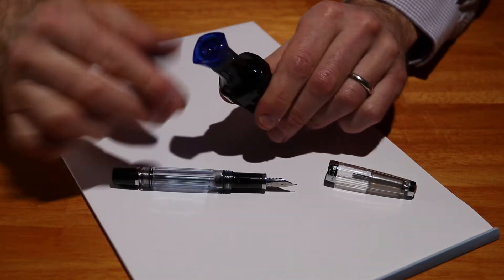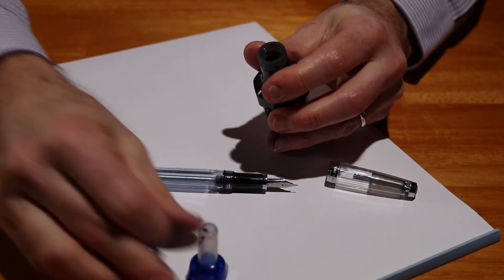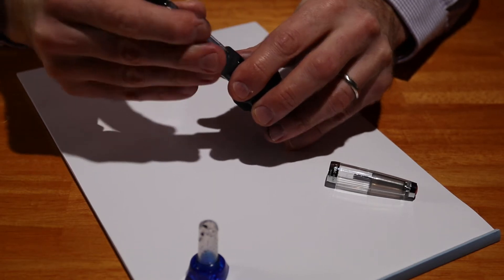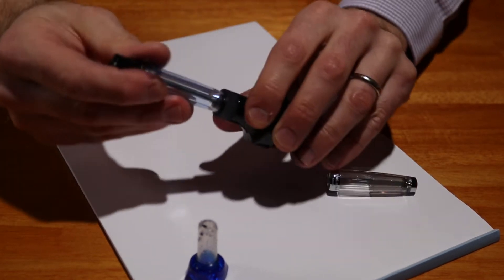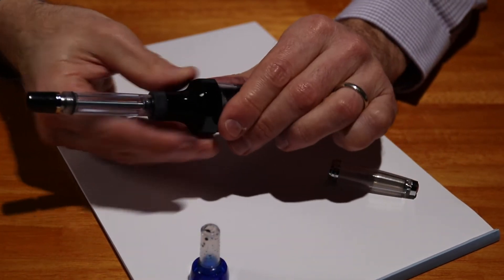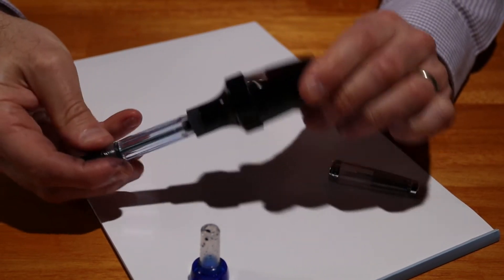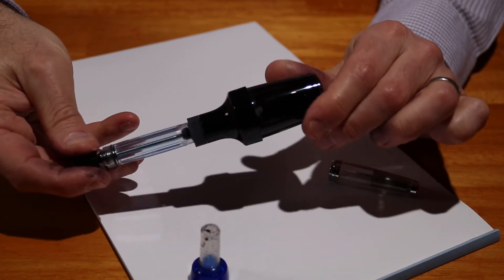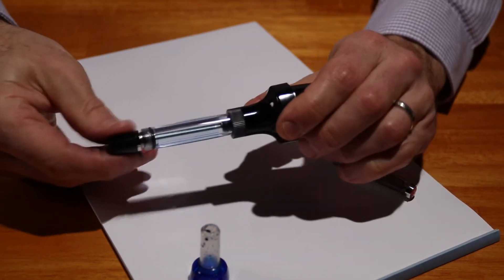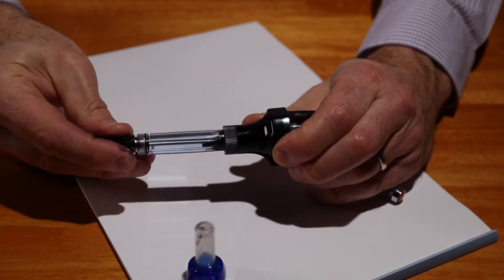The way that works with this Twisbi inkwell is: take off the colored lid here, and you simply screw the pen and the nib inside. You've got to make sure that this is tightly on because if you have pressure from the pen going into this inkwell and you don't have this tightly on, then the ink is going to leak out. What you want to do is pull this out and give it two or three squeezes.